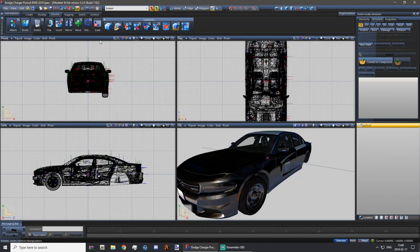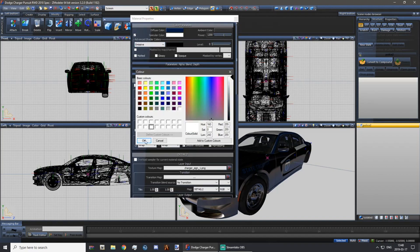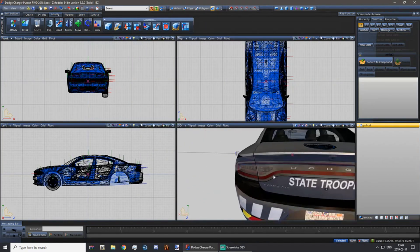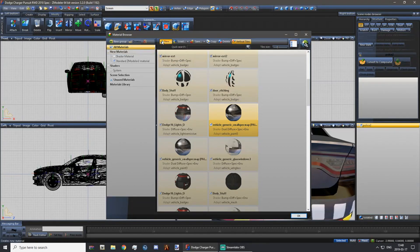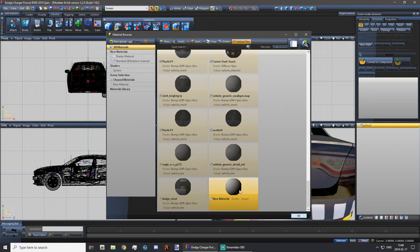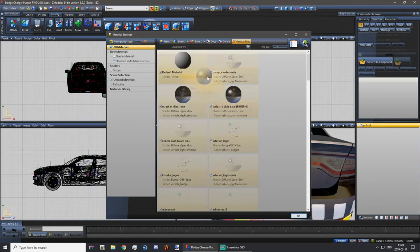If your car ends up with an odd tint, just change the diffuse color to fix it. Now go to the material browser by clicking the colorful ball icon and click New Material. Rename it to something like 'reflective'. Then click the Pac-Man logo while having the reflective material selected and go to GTA V Vehicle Generic and choose Decal — do not choose Decal 2, otherwise it will not be as reflective. Move this material all the way to the top, just behind the default material.